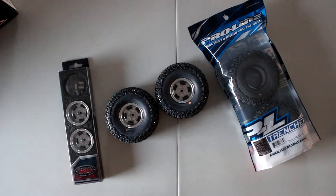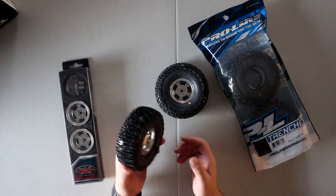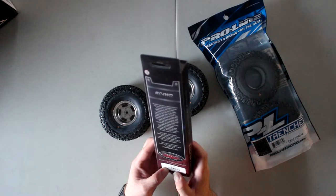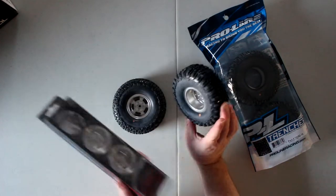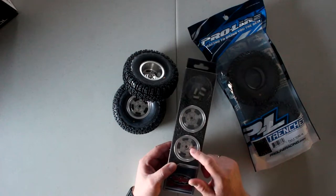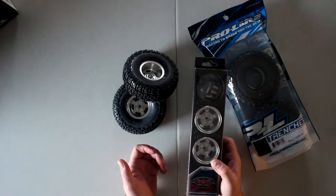Welcome to the video by DJI SPRC. Today I just wanted to show basically how you put an RC4WD rim together, like these models here. If I remember correctly, these are the Slot Mags 1.9 from RC4WD. I got a set done here. These guys compare to other RC4WD rims — they're not that hard to do, but they're not cheap.